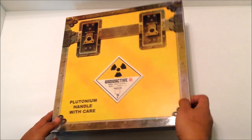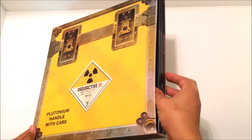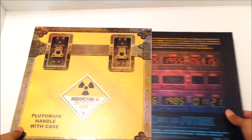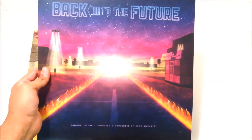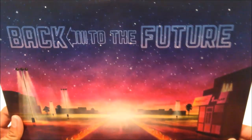I removed the shrink-wrap, and we're going to discover for ourselves what you get when you order this Back to the Future trilogy on vinyl. Really excited — I have not opened this yet. Let's take out the first one right here. Wow, this is really cool. I really love the artwork on this. At the very bottom here, this one says Original Score, composed and conducted by Alan Silvestri. This one's Back to the Future 1.